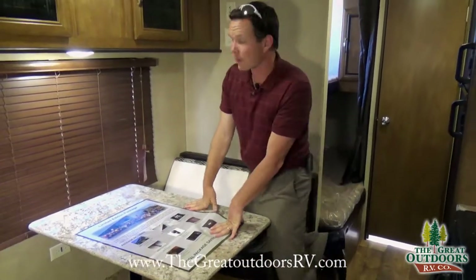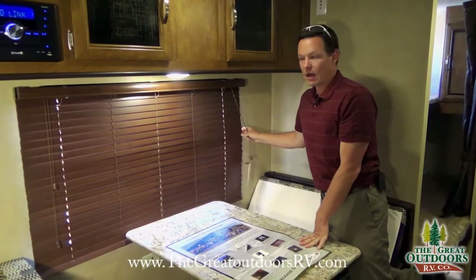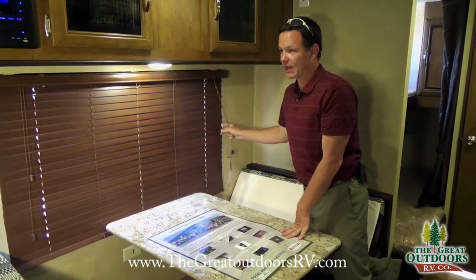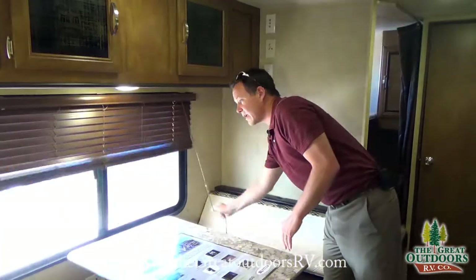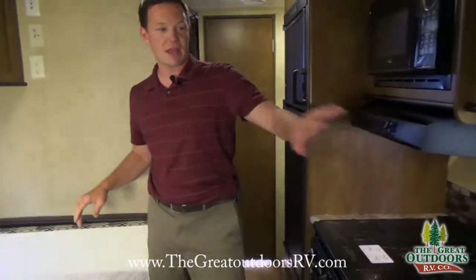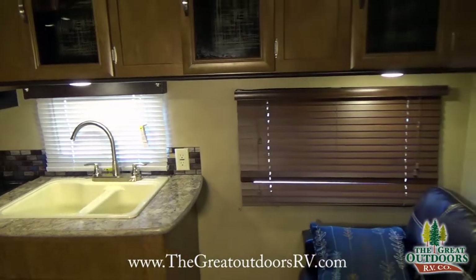They've upgraded to nice wood blinds instead of mini blinds or curtains. In the dining room there's a huge window right here to work with, as well as tons of windows — one over the sink area, one by the couch area. So yeah, tons of them.